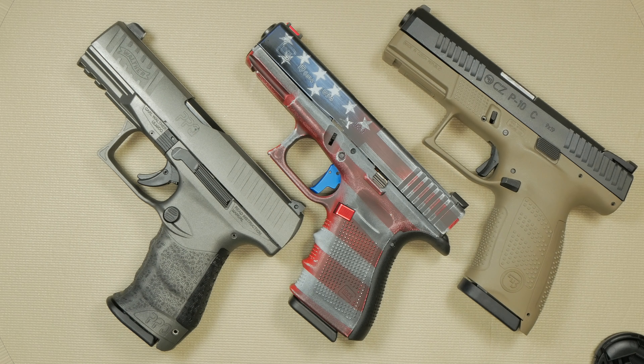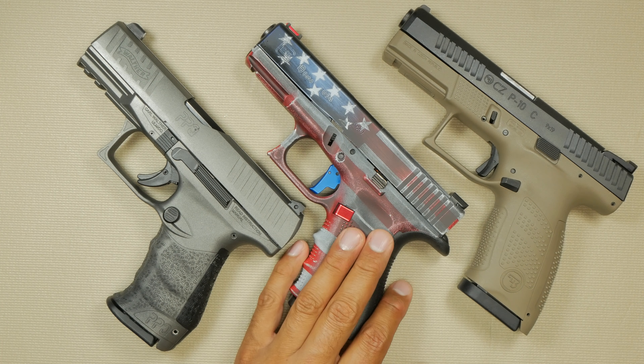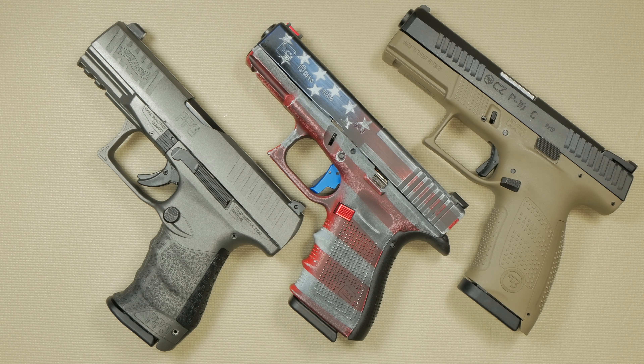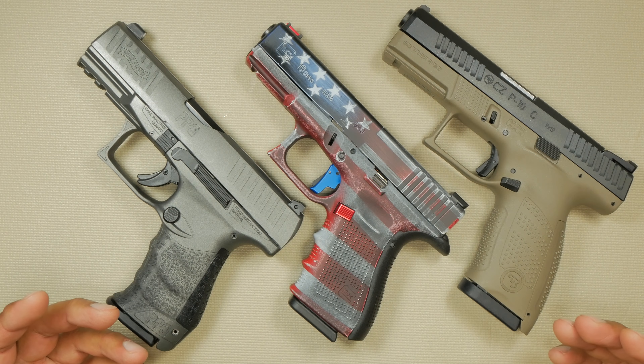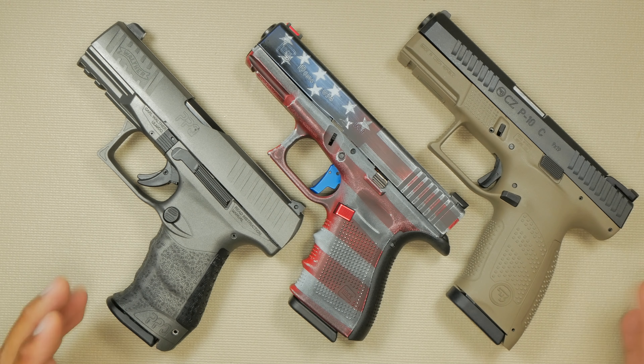Hey guys, welcome back to 1776 Robust. On the table you see three completely amazing firearms: your Walther PPQ, your Glock 19 Gen 4, and your CZ P10C. I shot these guns last weekend when I was testing this one because it just came back from CZ, and I really wanted to put them up against each other to see which one I actually like more.